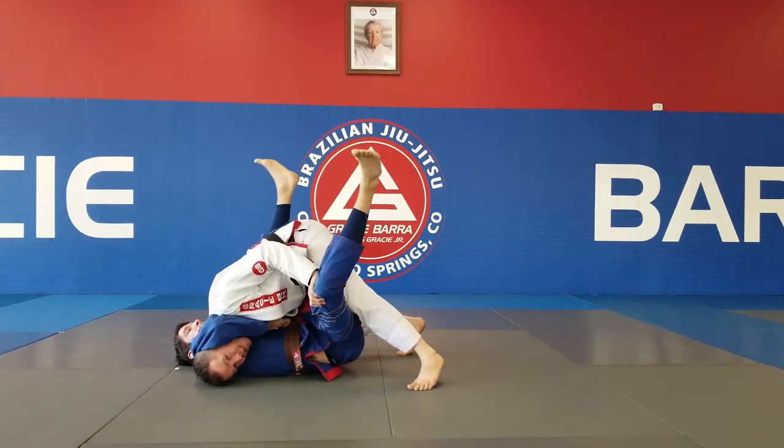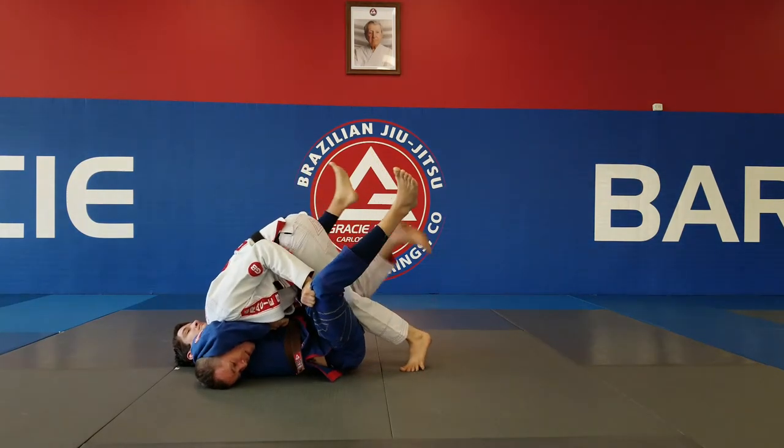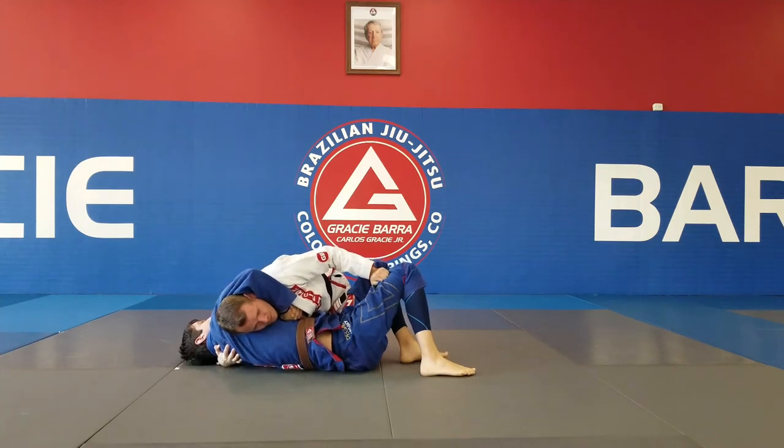I'm going to start to bounce until the legs open up. I'm going to get a grip here, put my head into the mat, come up, and pass right here. Now you're out.